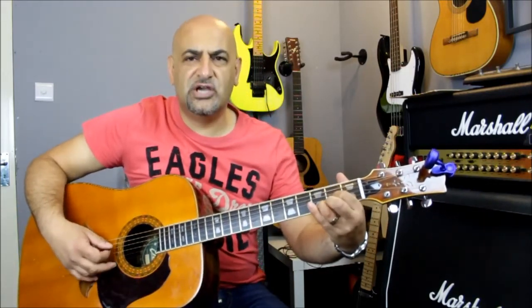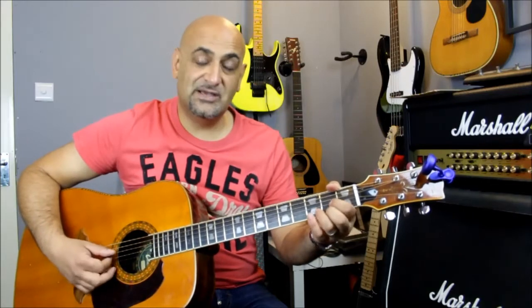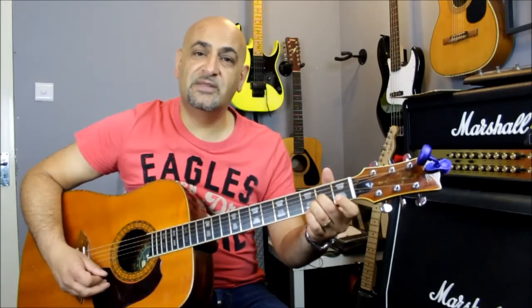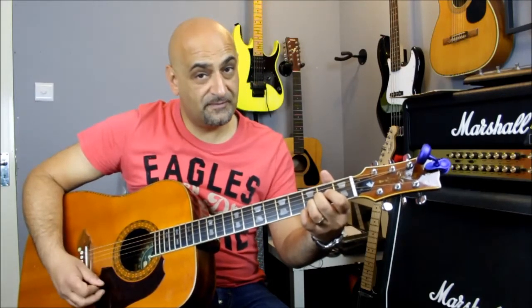All I've done is dropped the low E string to a D, so you can play a D chord and it sounds great. For the beginning we're going to be playing a Dsus2 shape, which is like a normal D but you take off your second finger so the E string is ringing. The technical reason it's called Dsus2 is we're suspending the third note in the scale - the one that makes it major or minor - and replacing it with a second. Similarly, you can create a Dsus4 by adding the fourth and taking away the third. That's the vibe going on in this song.